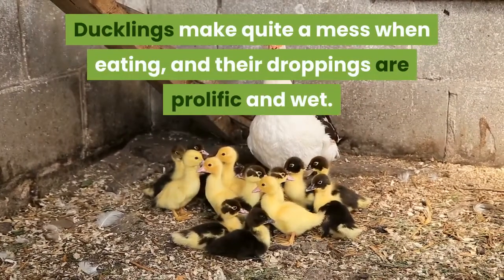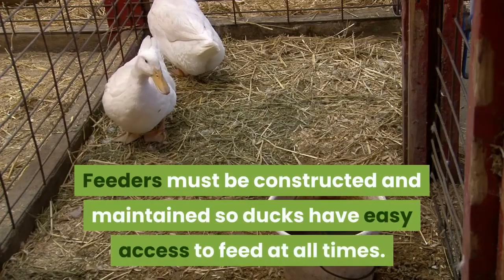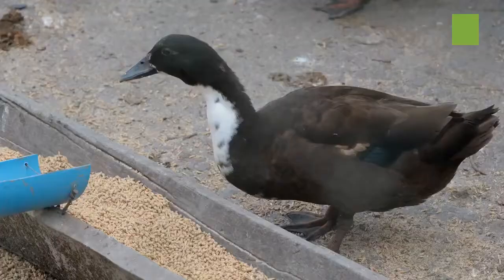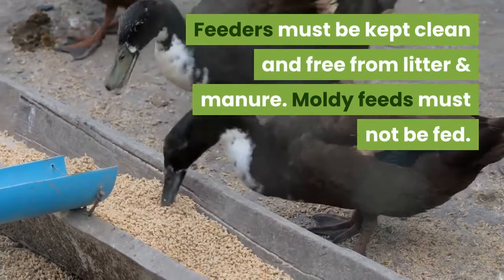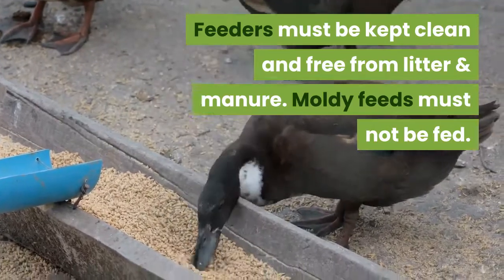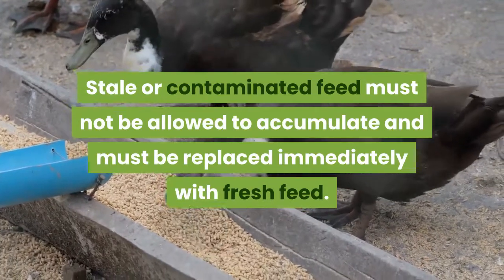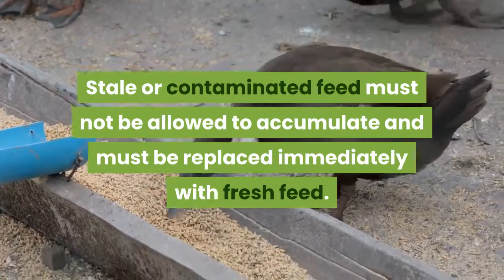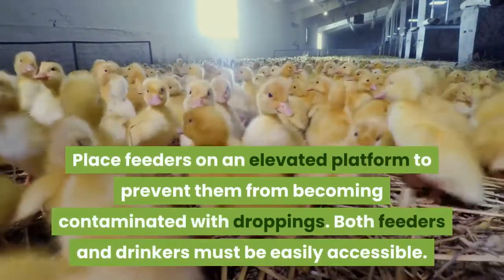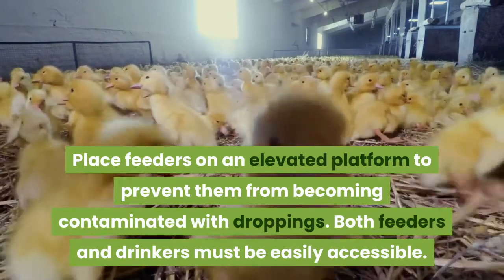Ducklings make quite a mess when eating, and their droppings are prolific and wet. Feeders must be constructed and maintained so ducks have easy access to feed at all times. Feeders must be kept clean and free from litter and manure. Moldy, stale, or contaminated feed must not be allowed to accumulate and must be replaced immediately with fresh feed. Place feeders on an elevated platform to prevent contamination with droppings.